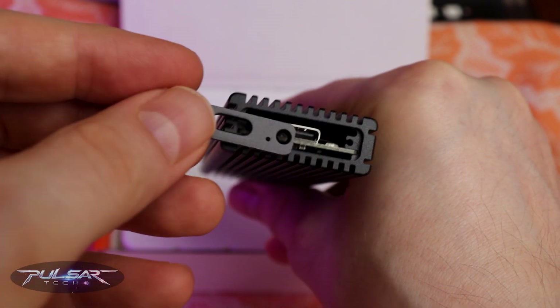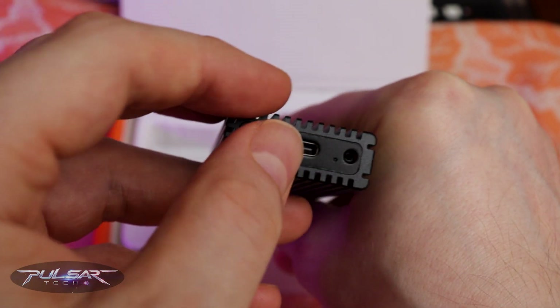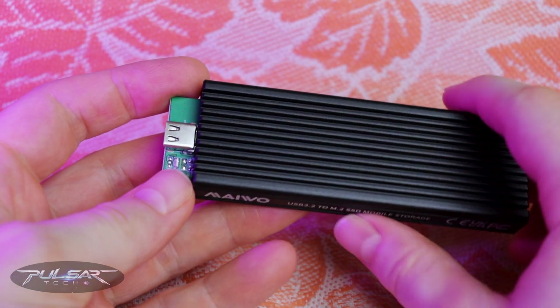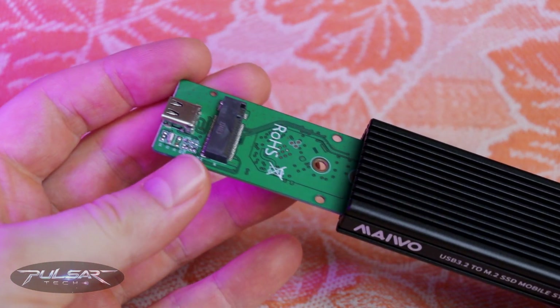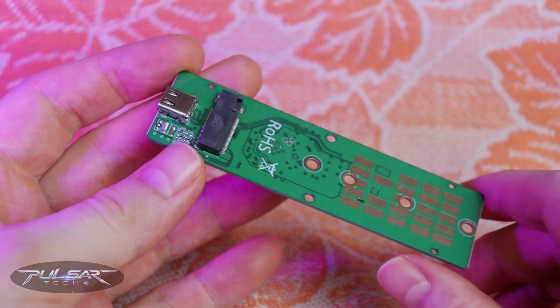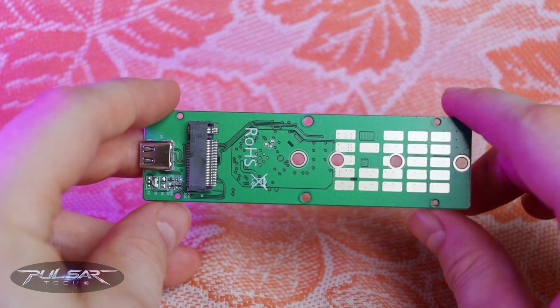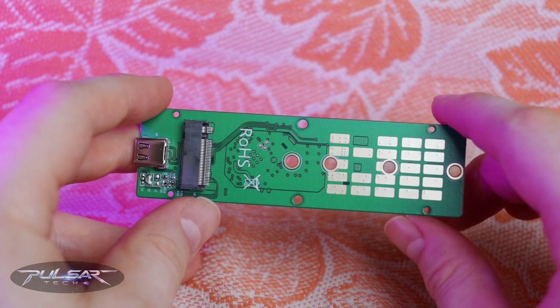Up front there is a removable cover that gives you access to the M.2 slot inside. This enclosure supports both SATA and NVMe M.2 drives in all common sizes: 2230, 2242, 2260, and 2280. It's pretty versatile.